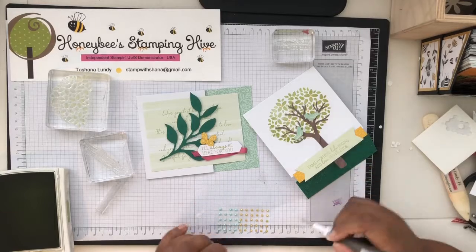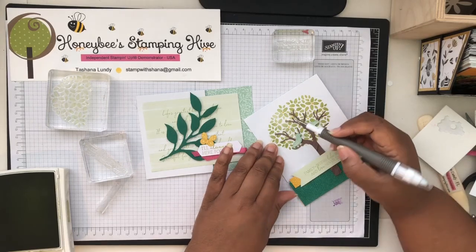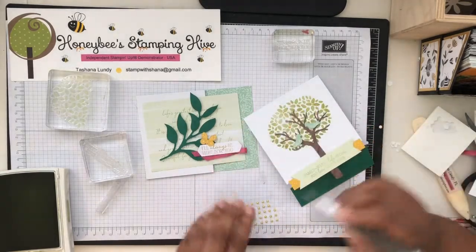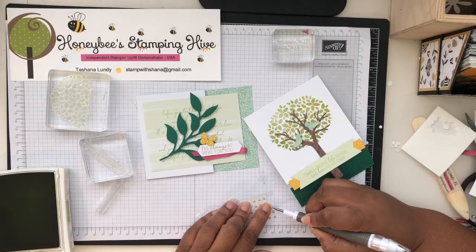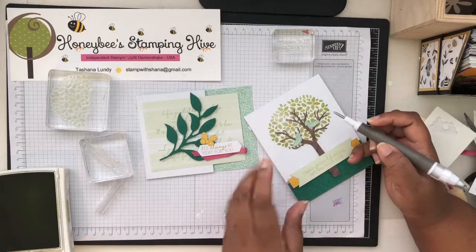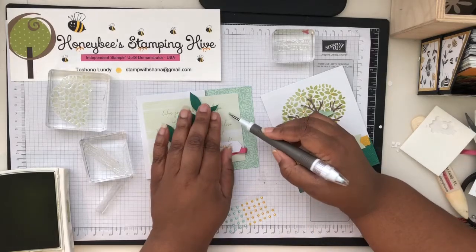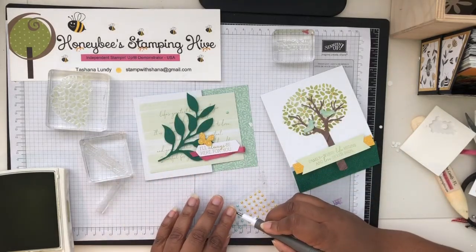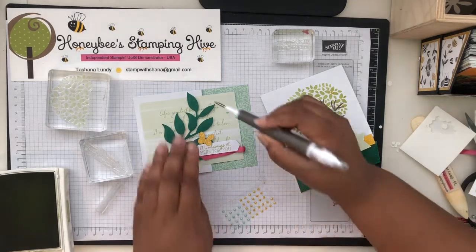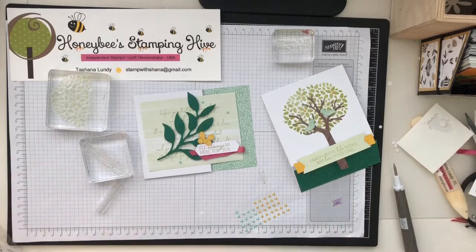We're going to get a couple of these Crushed Curry pearls and put some just around the design. I want one between the birds — I'll just put those three. Then on the second card, we'll try to put them where they have them in the sample. That is both our cards done.